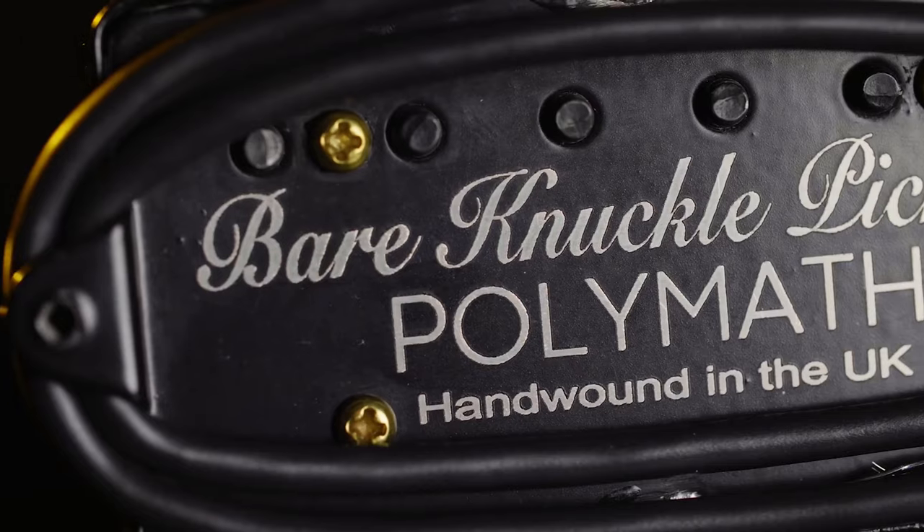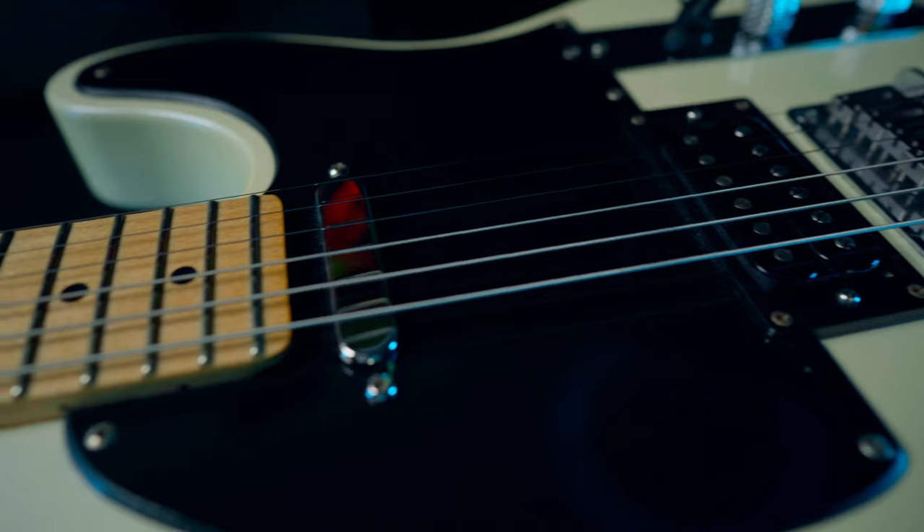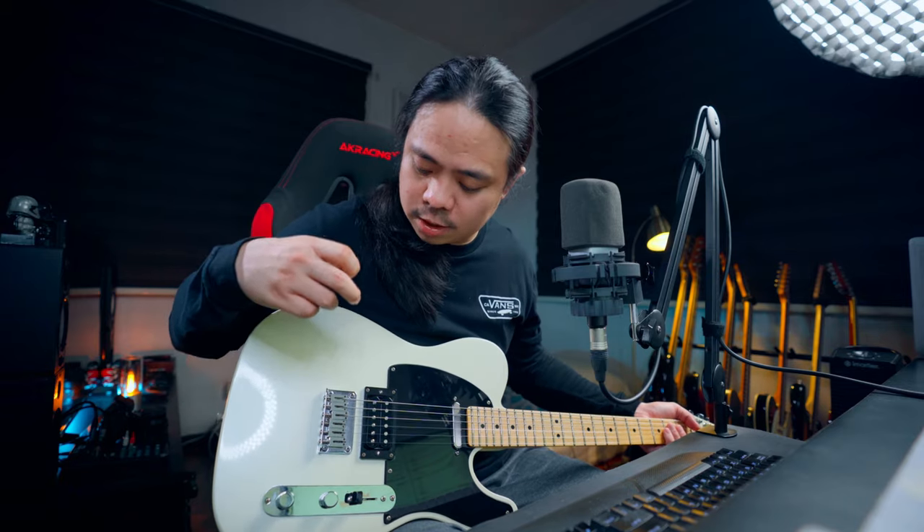For the bridge I installed the latest pickup from Bare Knuckle, which is the Polymath. For the neck I used and installed the Bare Knuckle Pile Driver. This guitar has a fixed bridge, so it has more stable tuning than having a trem one.